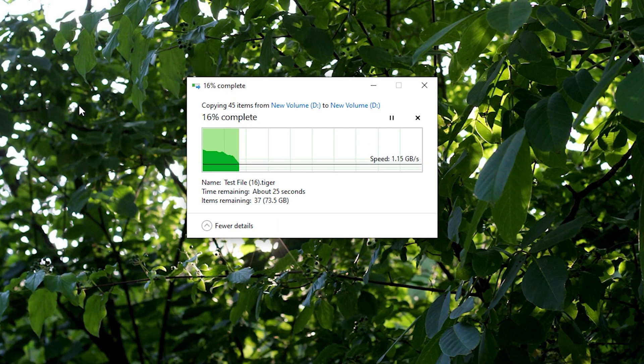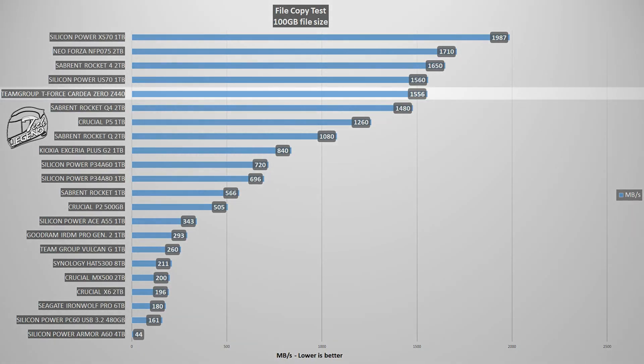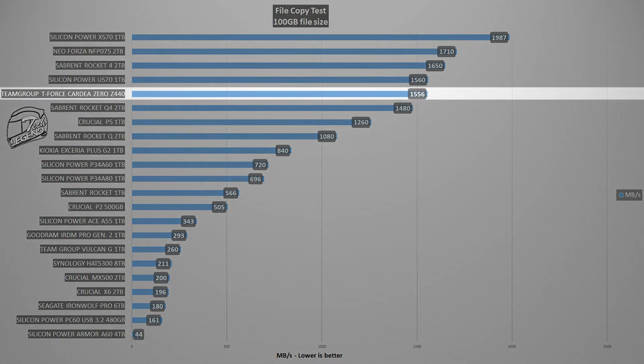For the Windows file copy test, we simply duplicate a 100GB folder on the SSD. At the start of the process, speeds begin at over 3 GB/s, but once the cache is filled, speed drops and stabilizes at 1.5 GB/s — still a great result for a 100GB transfer. Comparing average file copy speeds, the T-Force Cardea Zero Z440 places 5th, behind the Silicon Power XS70 1TB, but ahead of the Sabrent Rocket Q4 2TB and the Crucial P5 1TB.